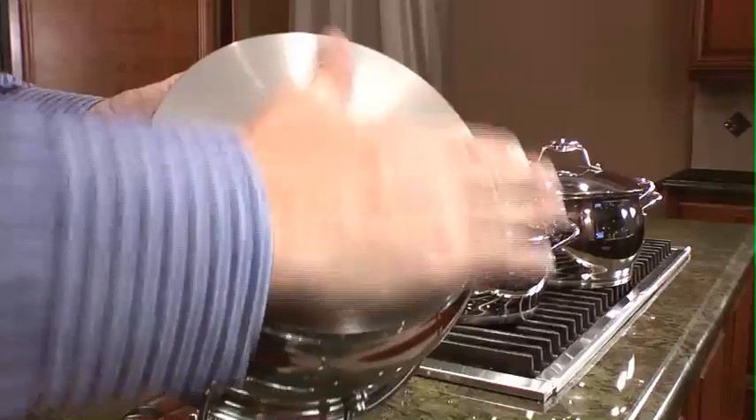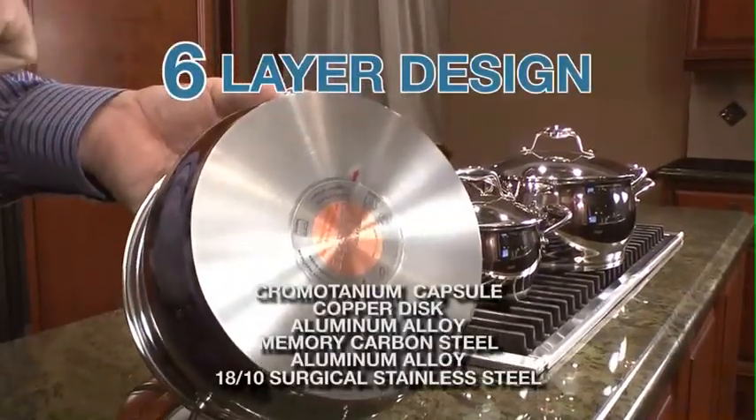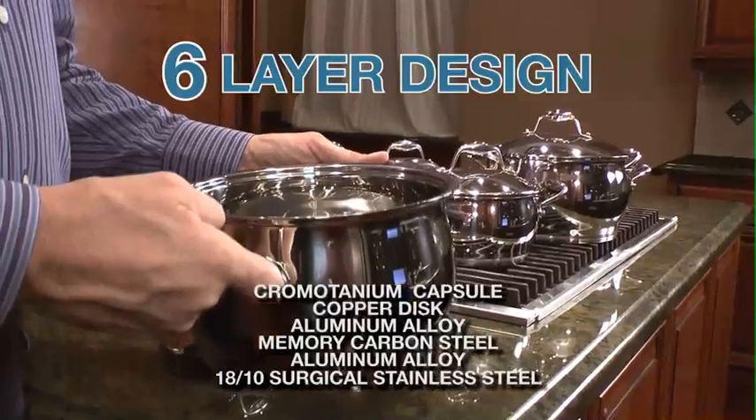This gives you the best solution of both worlds. We have even heat distribution, six different layers of material, and it's all encapsulated in that perfect surgical stainless steel, which makes it easy to maintain and clean.